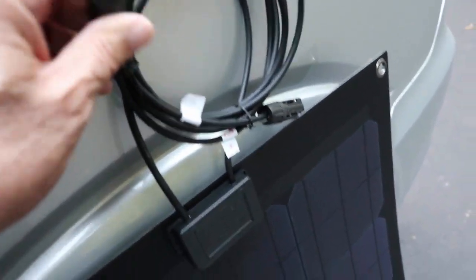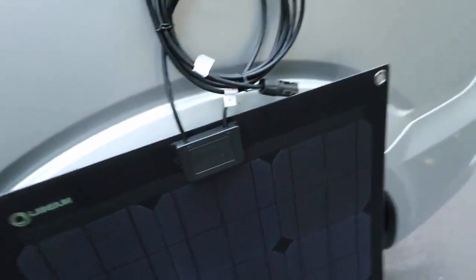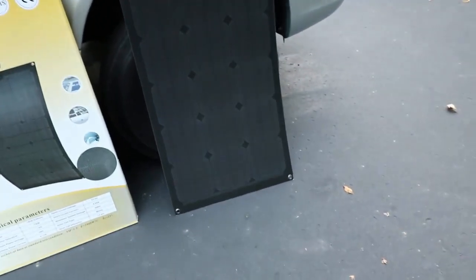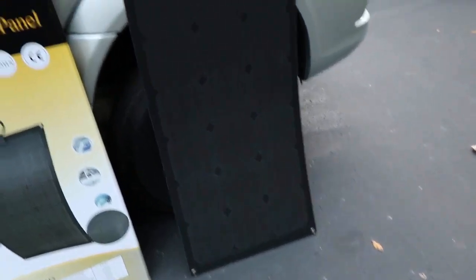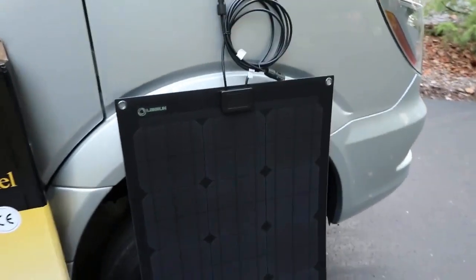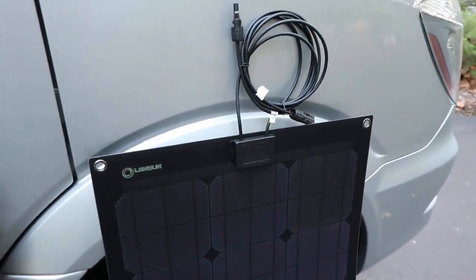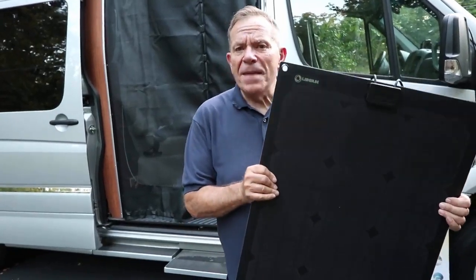You do need a charge controller for this — it's not an expensive item, but if you're going to run two or more of these, you want a charge controller so it prevents reverse charging when you connect it to a battery.